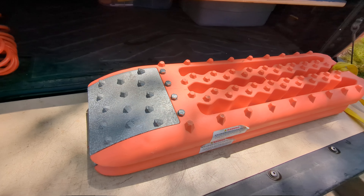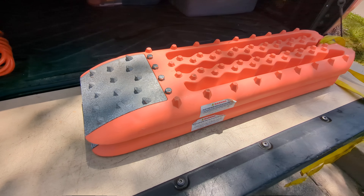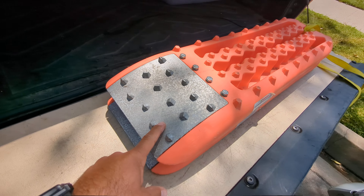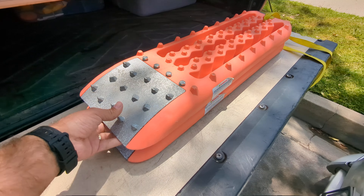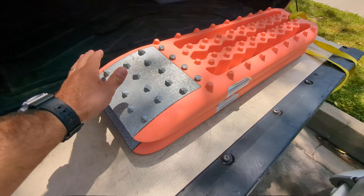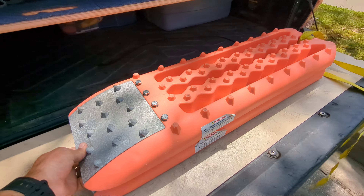Hey guys, I picked up the Maxa traction boards. I specifically wanted the ones with the metal grips. Got them about a year and a half ago maybe, and we've been taking them out on a couple of off-road trips, some camping trips. They're always with us in the truck.